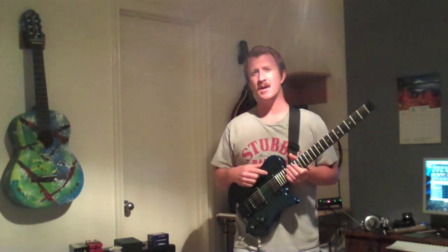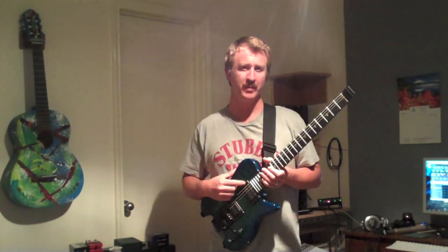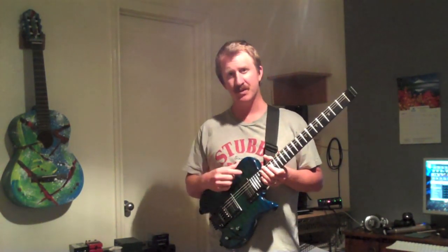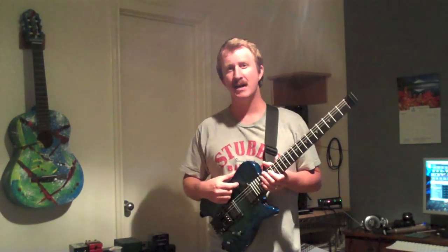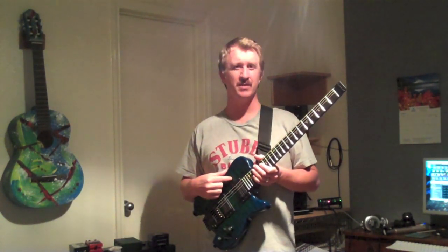What really drew me to this guitar wasn't really the Alan Holdsworth name so much. I think he's a great guitar player. I have a lot of respect for him, but he's not somebody I consider a major influence. The main considerations for me were the tone, and actually the light weight was a big factor — I have a bad back from playing heavy guitars for a lot of years, and this guitar comes in at just over five pounds.